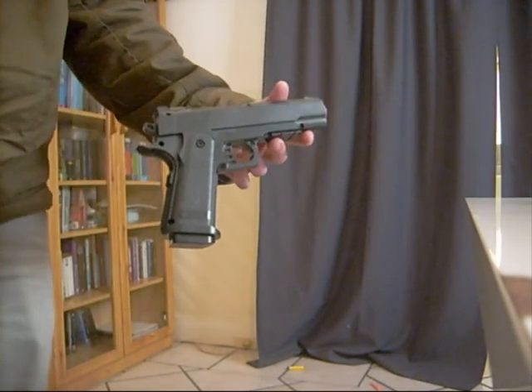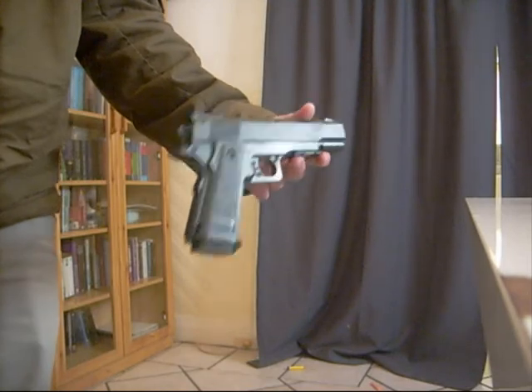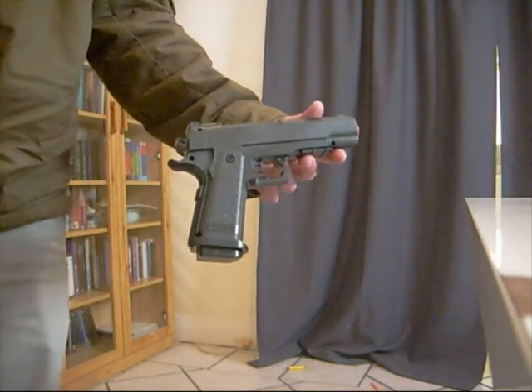This is quite a nice little dart gun, and if you get a chance to pick one up, I highly suggest doing so.